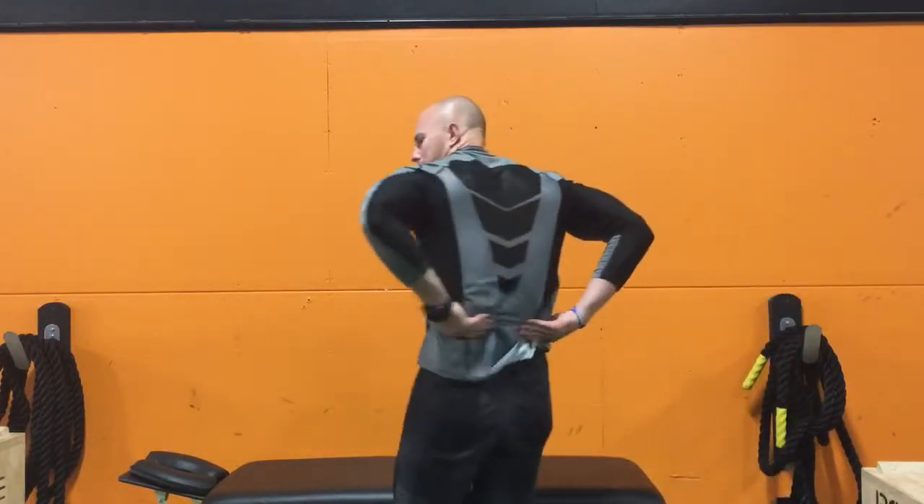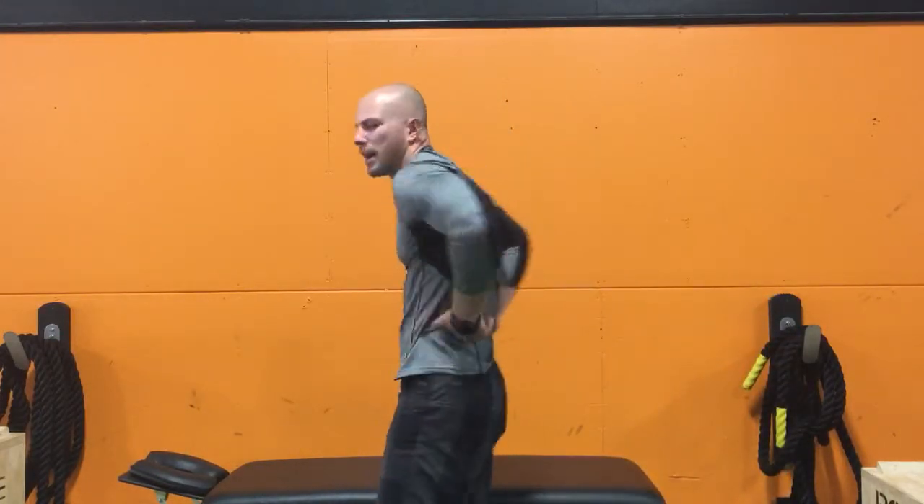This muscle, located right on the lateral sides of the spine, is going to be manipulated by bringing it into a side bend towards the side of the muscle that you're treating, and putting it on total stretch by side bending away.